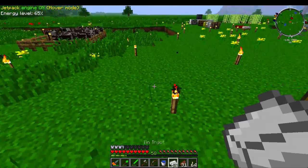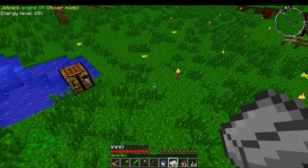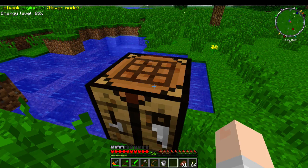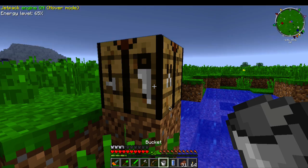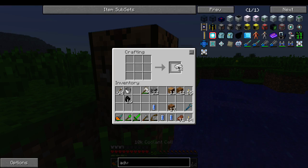You might be wondering — won't that take a lot of buckets? No, you get the bucket back. At least I'm pretty sure. Now I have this crafting table over here and we're going to try. We want a 10k coolant cell — and yep, look at that, we got the bucket back. So I'm going to make all the coolant cells we need. It's going to take a long time and might fill up my whole inventory.